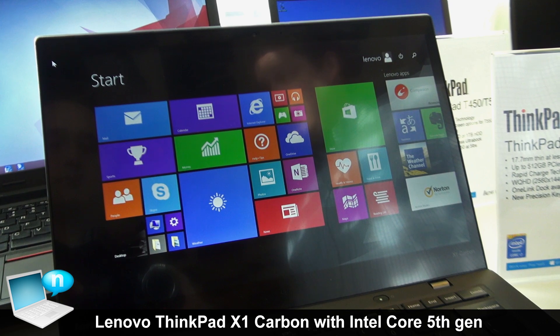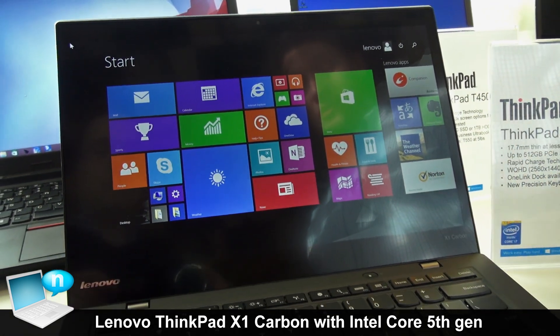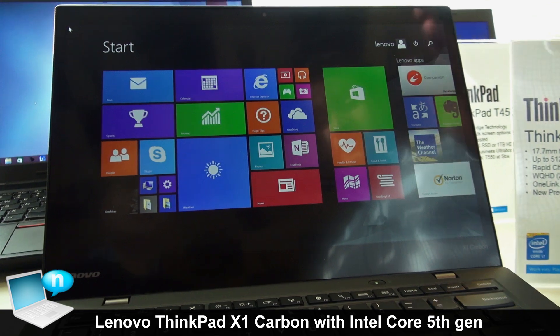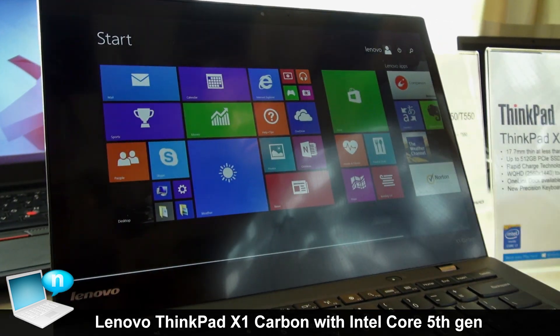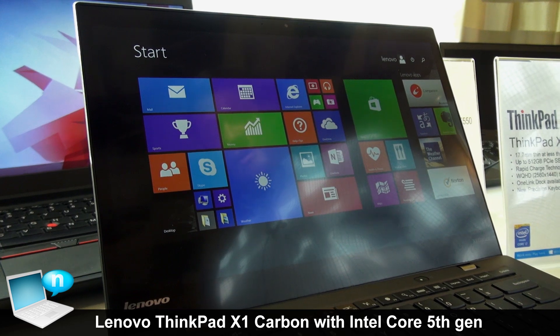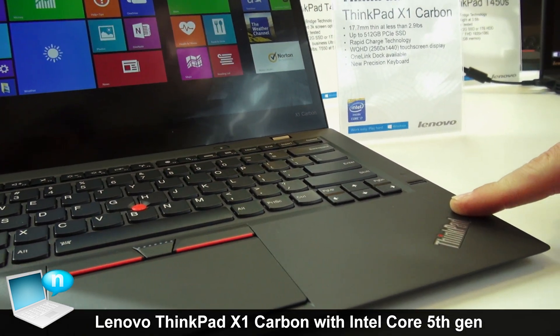The X1 Carbon also has two screen options: an FHD non-touch screen, and a WQHD touchscreen at 2560 by 1440 with integrated touch. X1 Carbon, like all ThinkPads, does have a TPM security chip and fingerprint reader for user authentication and login.